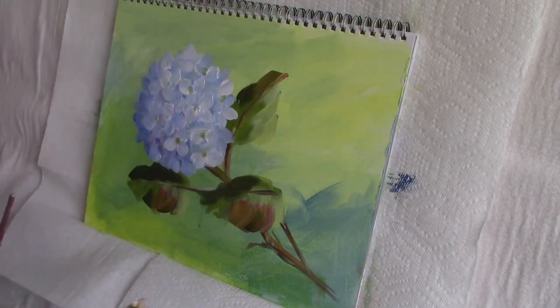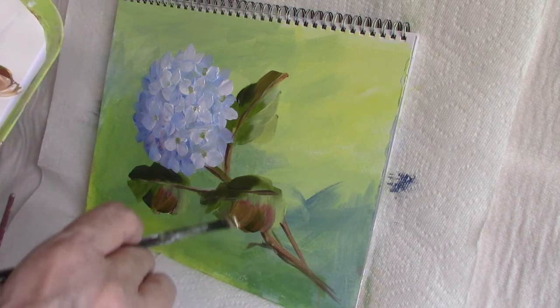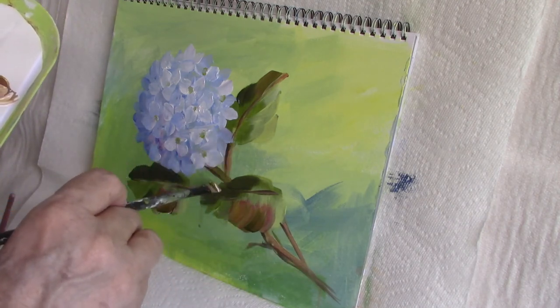For a highlight to the stem I'm mixing a sort of orange color, and I sometimes even go brighter than this.